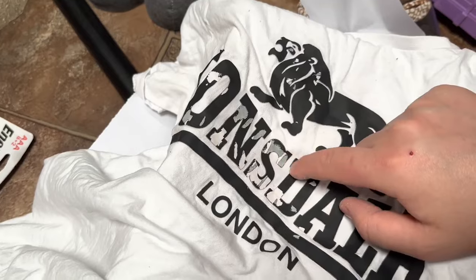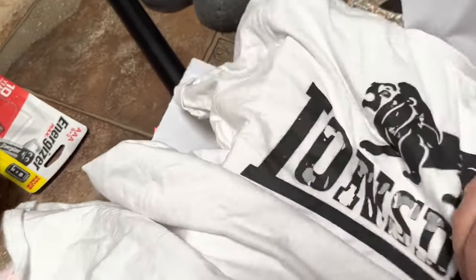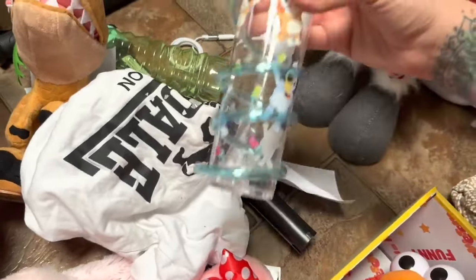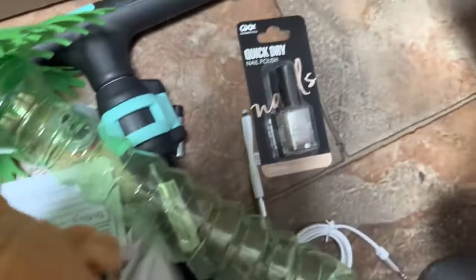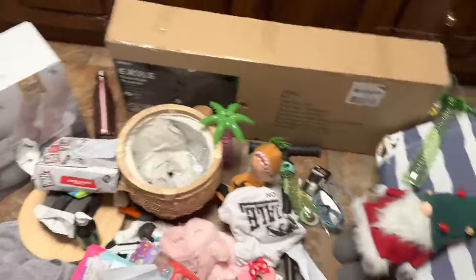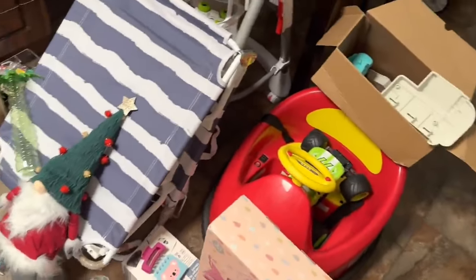I pulled out one shirt from the Target dumpster — you can see it's ripped, that's probably why they got rid of it. We have another piece of that scooter. A little Bluey cup. A little cable. Nail polish and some goggles. So that's everything — it's just all spaced out over our floor. I have a lot of sorting out and cleaning to do before I donate it. That was just one of the nights we went out this week, we've still got another two to go.